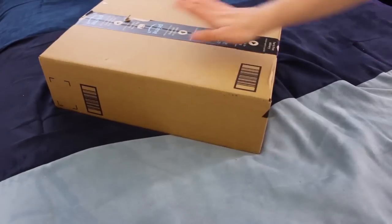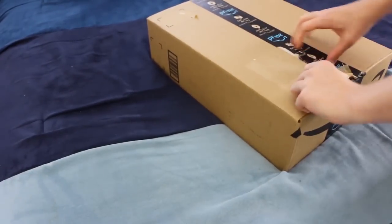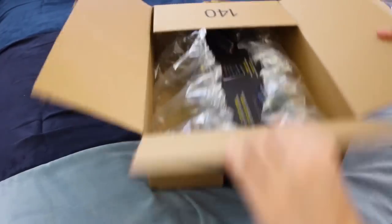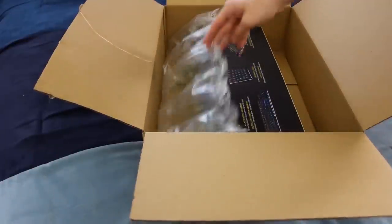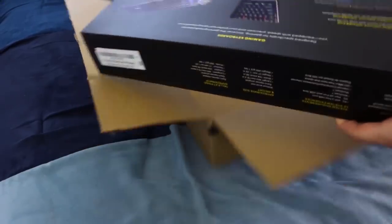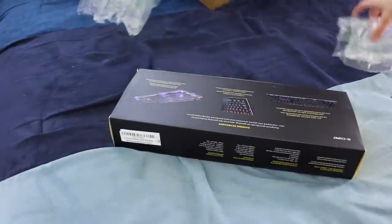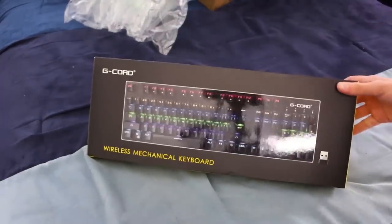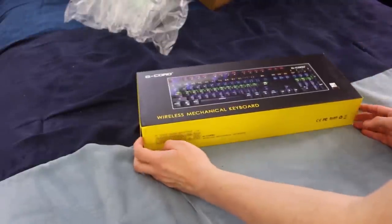Biggest for last, eh? I forgot this was coming — it's a keyboard. I hope it turns out good. A lot of you probably don't think it's a good idea to get a wireless keyboard, and I totally understand, but I like how convenient it is. But there weren't many reviews for this, so I don't know how well it is. It's kind of a guessing game with this one.